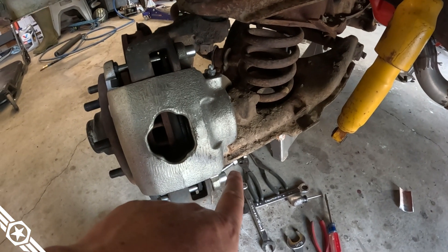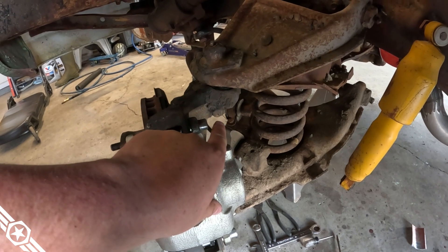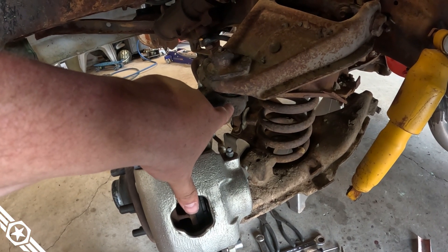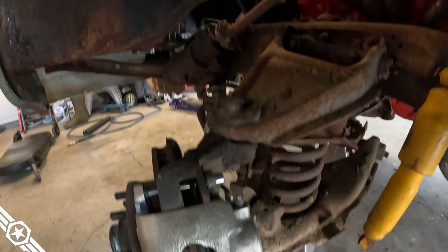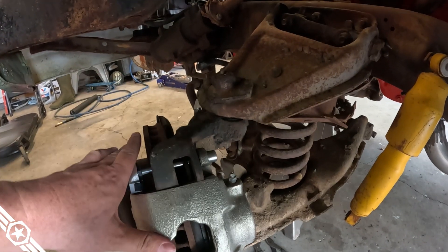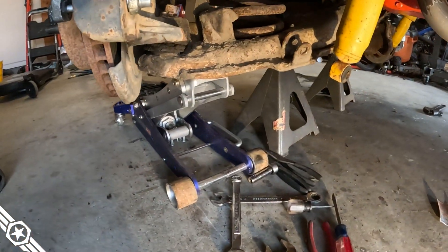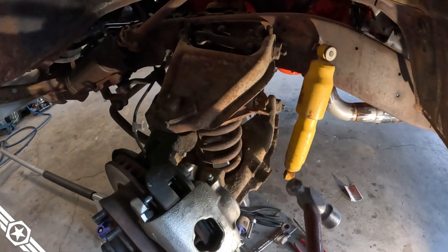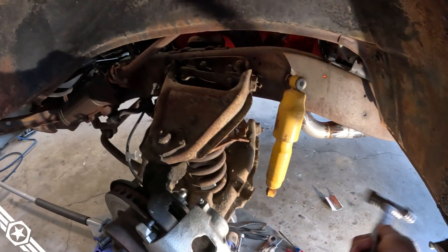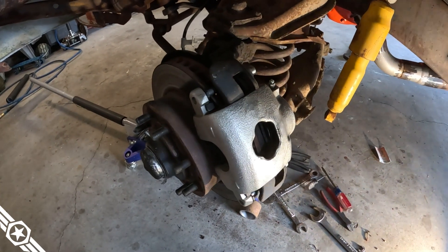Safety third: that coil spring is obviously under tension. Put a floor jack under the lower control arm to control its position. On the upper ball joint castle nut, leave a few threads engaged while you're banging on it to get it to disconnect — that way when the ball joint breaks loose from the spindle, it doesn't fly up through the fender well, your lower control arm doesn't shoot through the floor, and the shock doesn't hit you in the teeth. My mom spent a lot of money on teeth when I was a teenager, so I try to keep all of them.